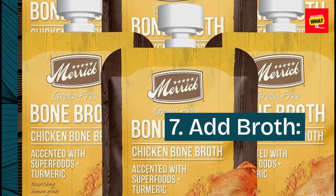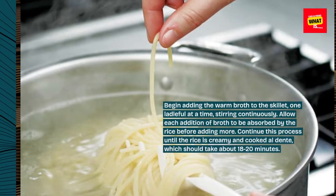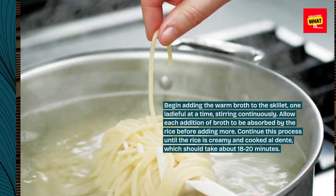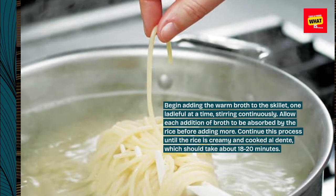Step 7: Add Broth. Begin adding the warm broth to the skillet one ladleful at a time, stirring continuously. Allow each addition of broth to be absorbed by the rice before adding more. Continue this process until the rice is creamy and cooked al dente, which should take about 18-20 minutes.